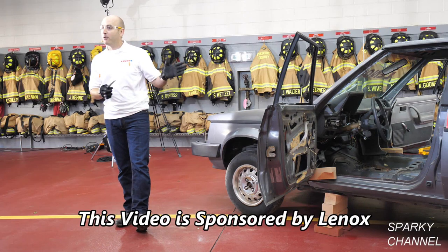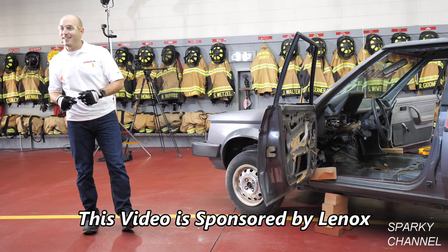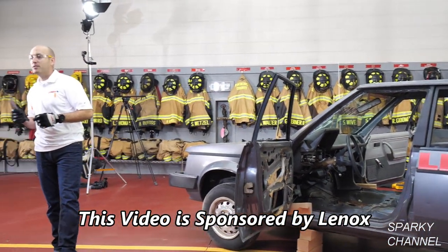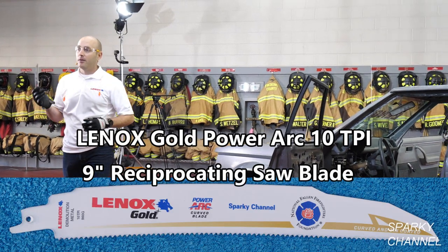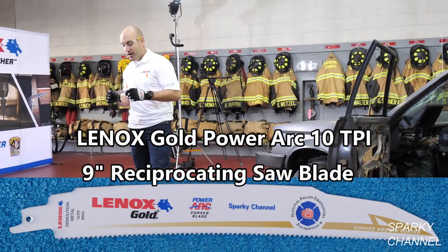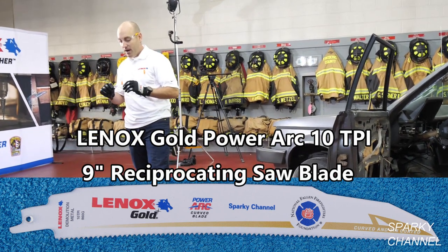We're going to kick start this day with a pretty exciting product demonstration where I'm going to be cutting this 1988 Plymouth Horizon in half using one of our bimetal reciprocating saw blades. The blade I'll be using is our 960G Power Arc blade. This is a bimetal blade, it's 9 inches long, it's 10 TPI.